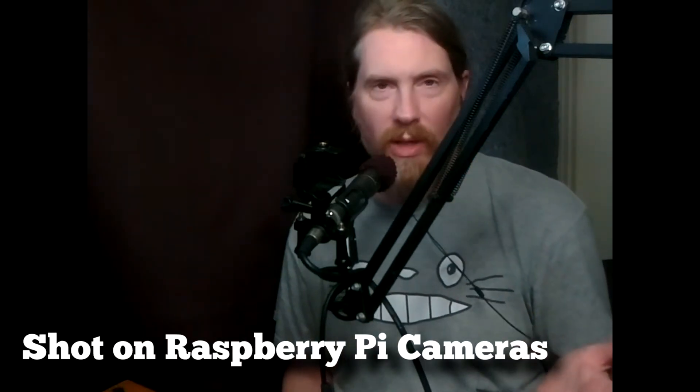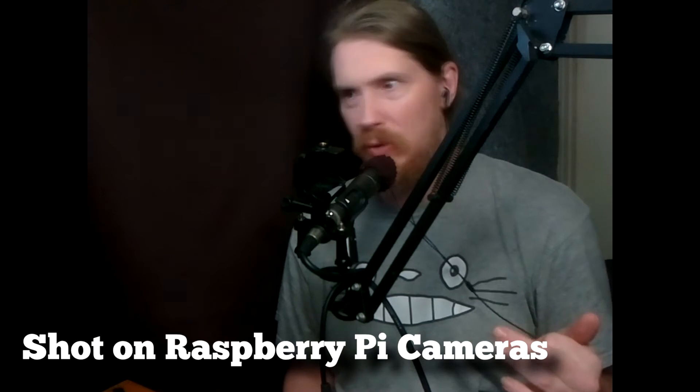A lot of people are going to say, well why would I need a Raspberry Pi? Well, you probably don't. But do you have an infrared camera? If you have one, then yeah, you just skip this project. If you don't, stay tuned.